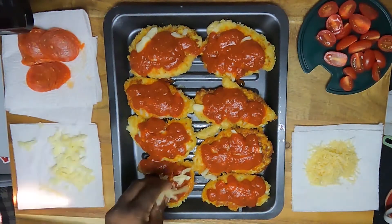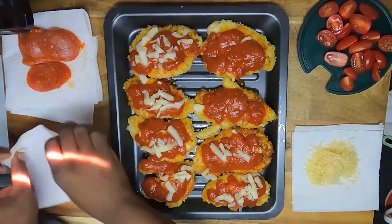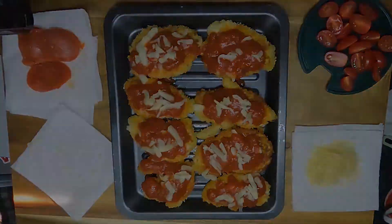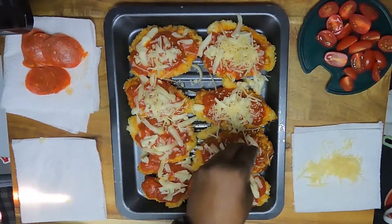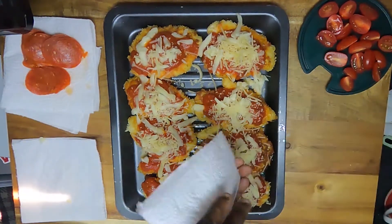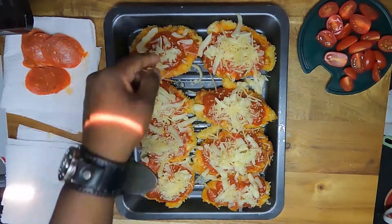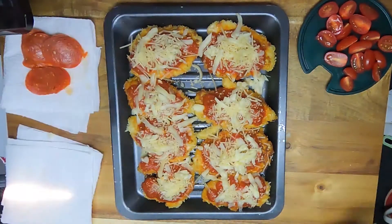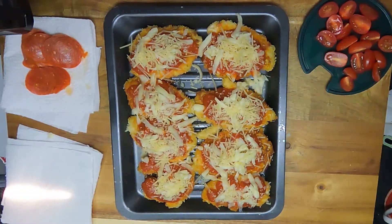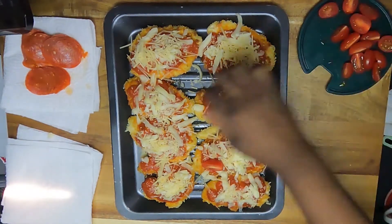Then more mozzarella. Real grated or sliced Parmesan cheese. You can go big and add olives or garlic, onion, or even a bit of sausage if you want to. But we're gonna go with pepperonis and grape tomatoes — these little tomatoes are bursting with sweetness and flavor.